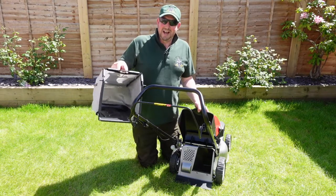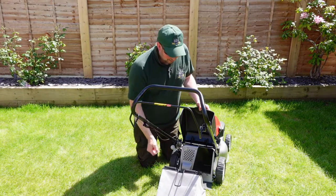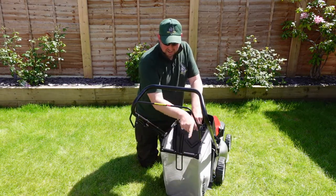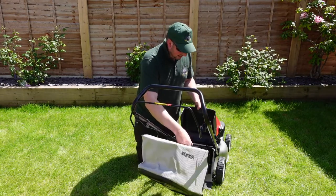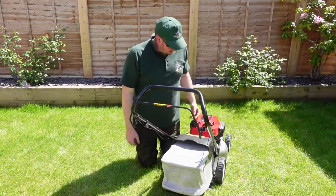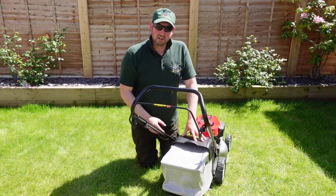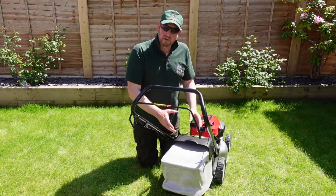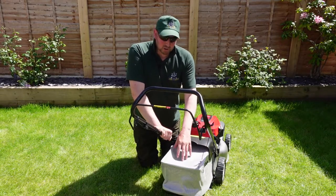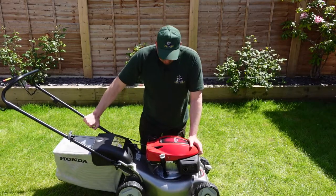To attach the grass collector: there are two slots either side and two pins on the mower. Put it on, clip it in, put it down and that's it — grass goes up into the bag and air comes out. If you've had the mower a while and it's not picking up well, it's probably because the bag is damp or clogged — clean it out and dry it out properly.